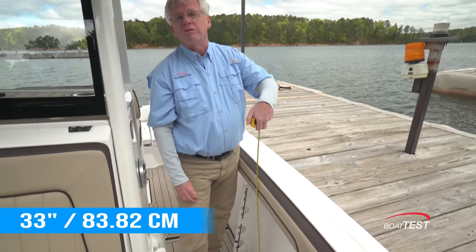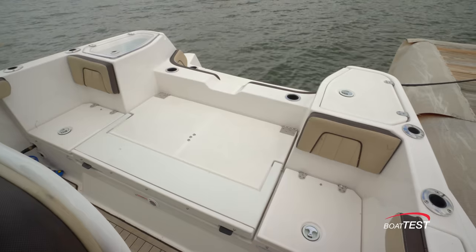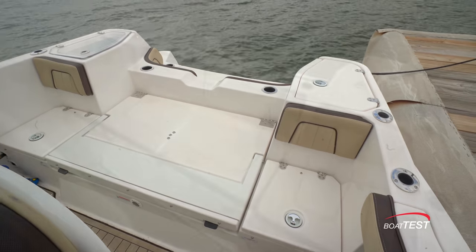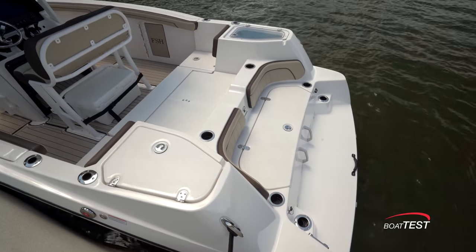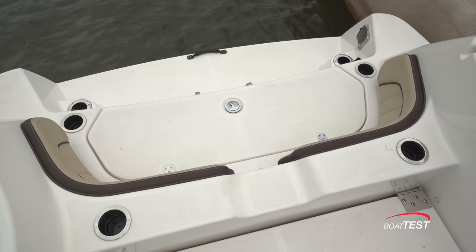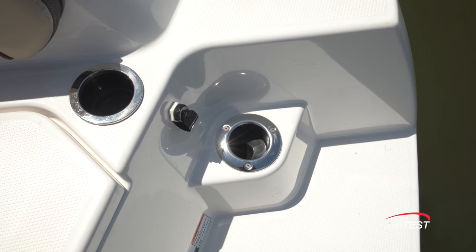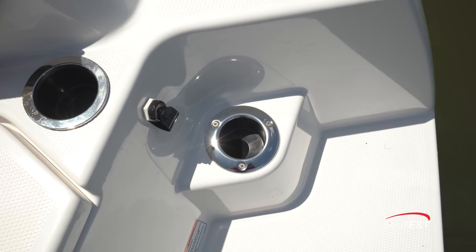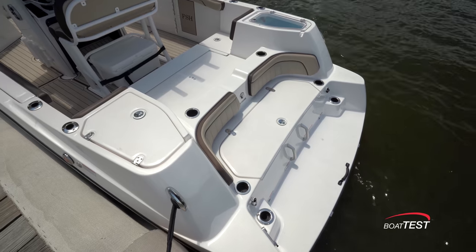Cockpit depth is 33 inches. The aft platform can have cushions added to make it a seating area, and there's a section that lifts and converts into a seat back. And of course, what's a Yamaha without the classic multi-level transom? I'm also just now seeing that these beverage holders are also combination rod holders, so that 25-rod-holder number I had previously — that's out the window. We're way beyond that now.